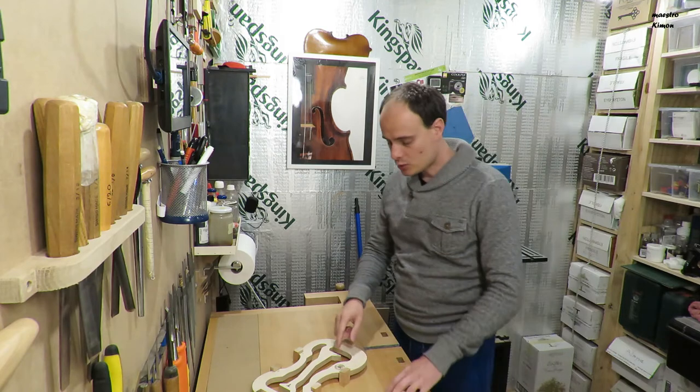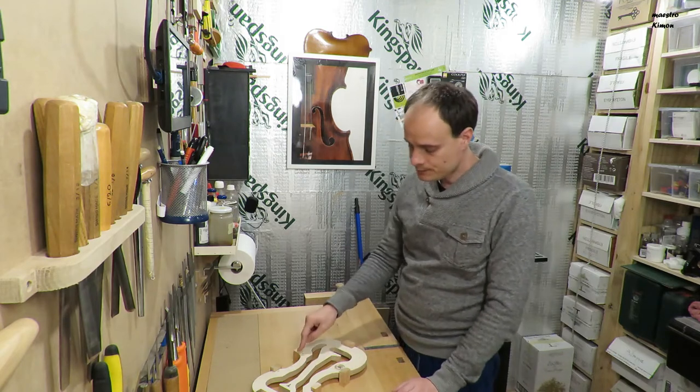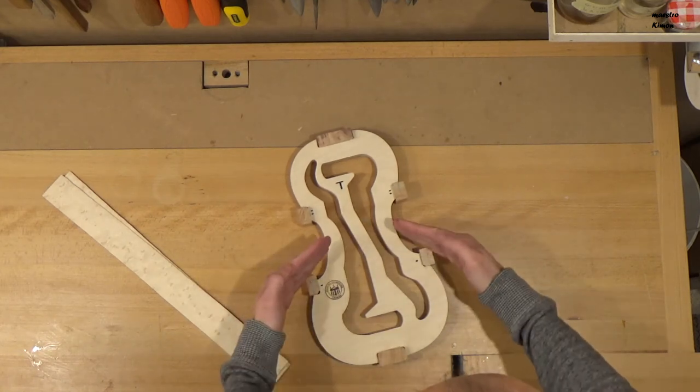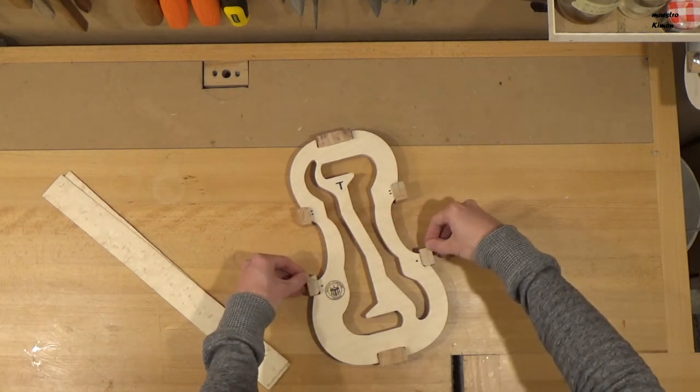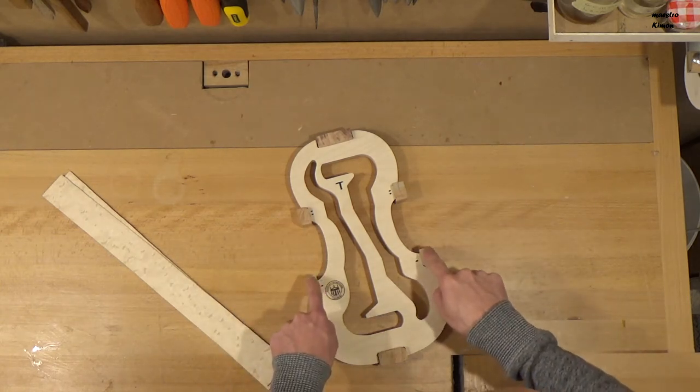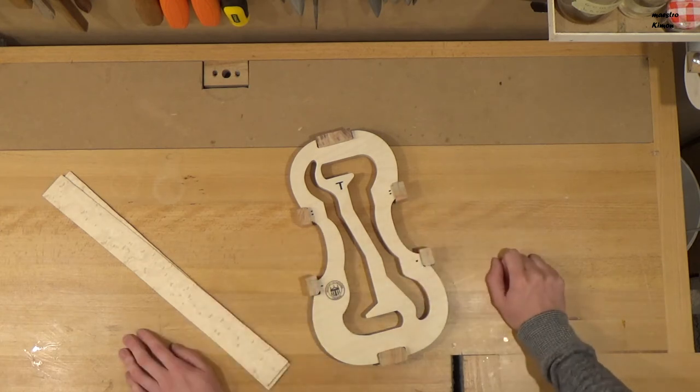Now I am going to start working on the corner blocks. The first stage is to make a flat surface at the end of the corners, and then I will start working on the inner part of the four corners.